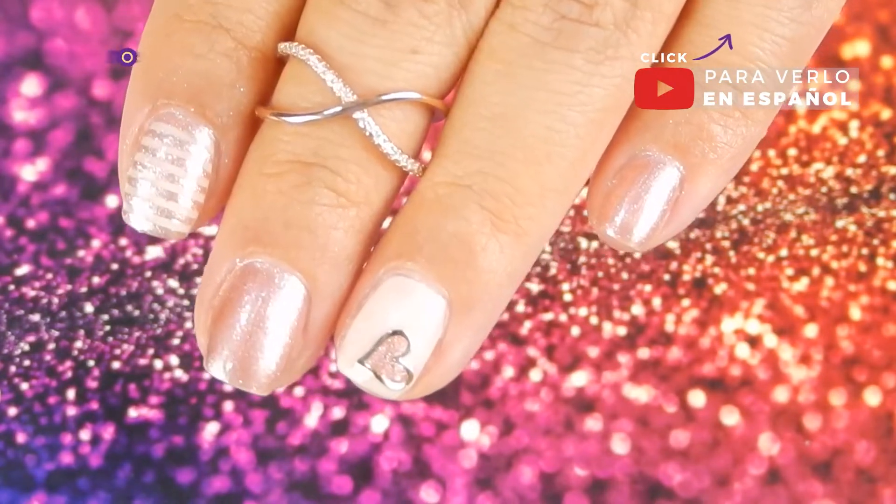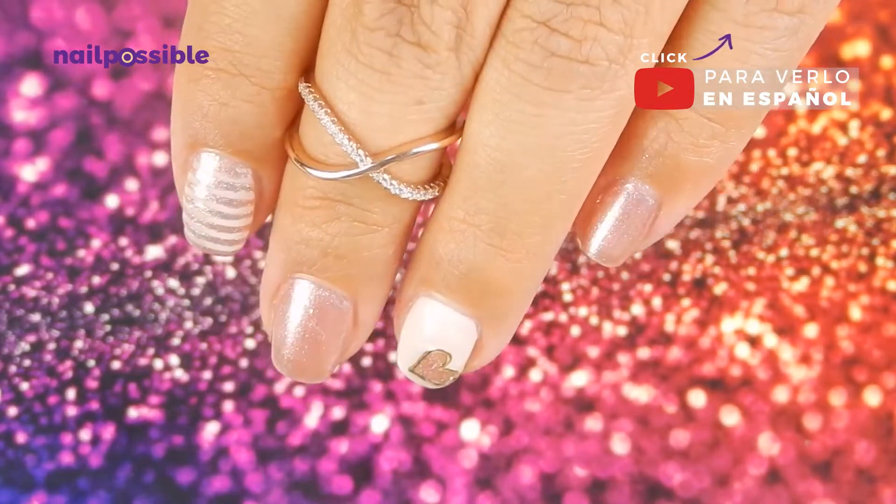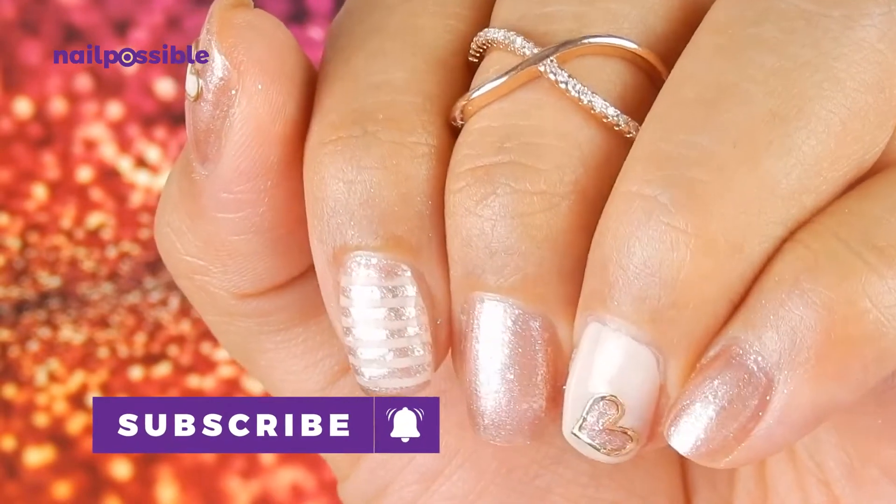Hey guys, welcome to a new video on Nail Possible. In today's tutorial I'm going to show you how to make this simple design using some striping tape and metal slices.